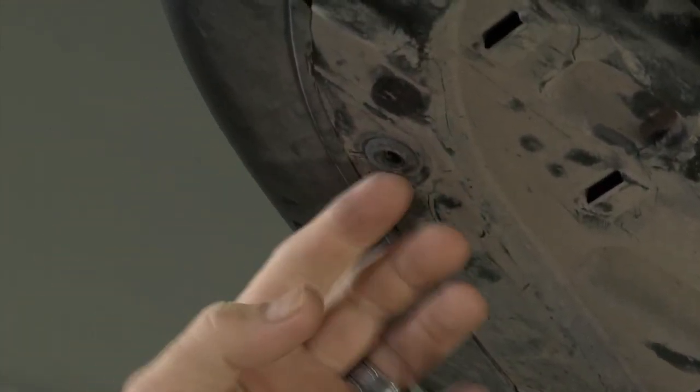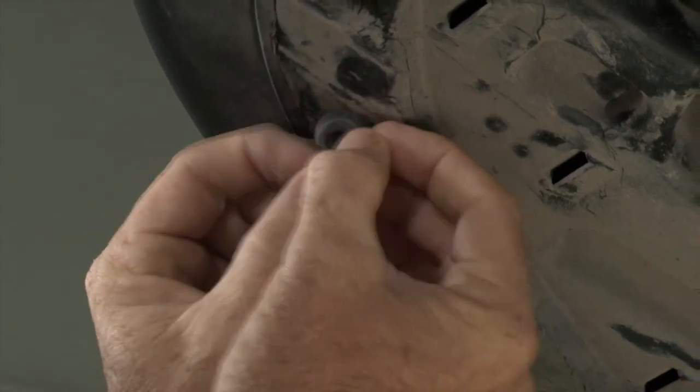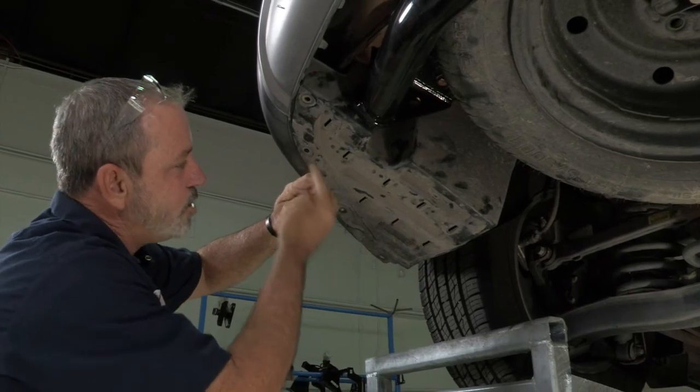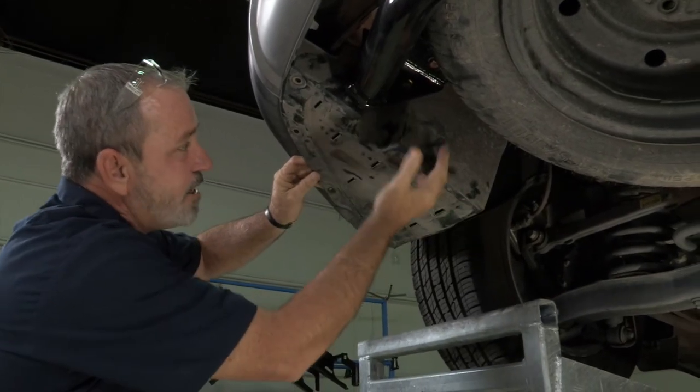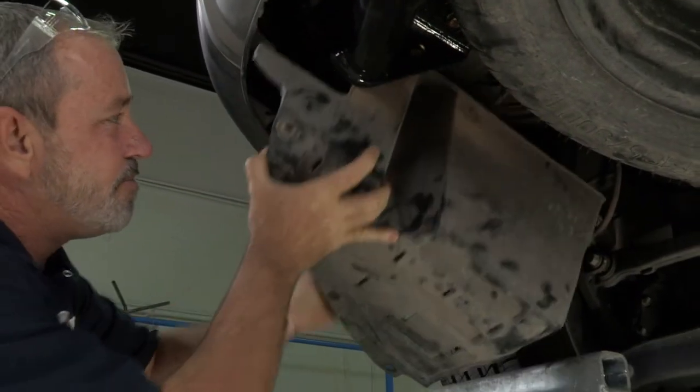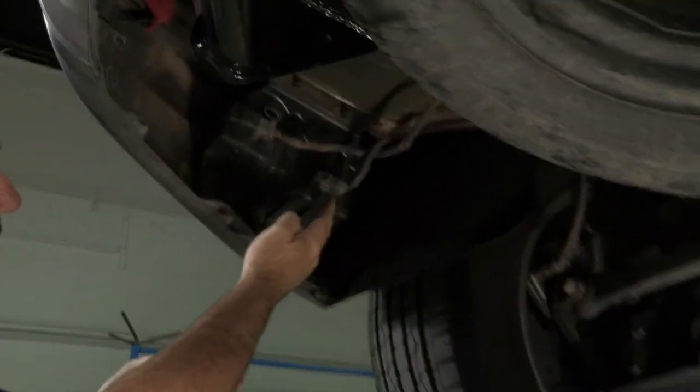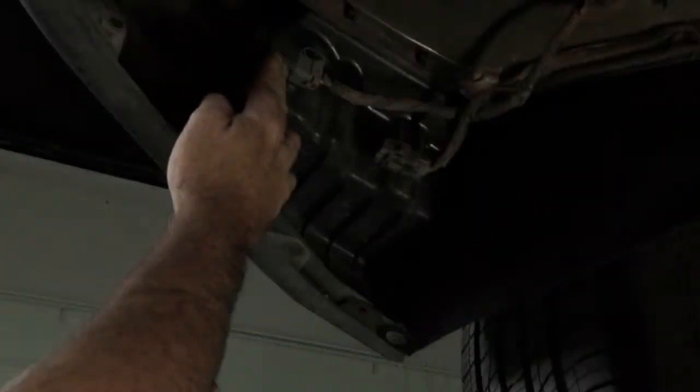Once that center portion comes out, then the base will just pull right out just like that. Once we get the body panels out, there are five clips — it should just pull straight down. And these are going to be our tow harnesses, this one here and this one here.